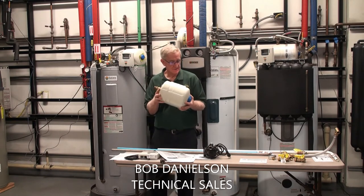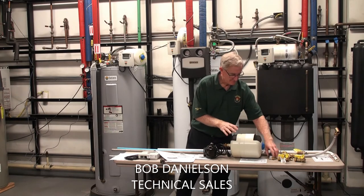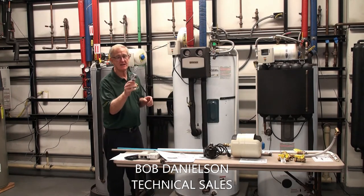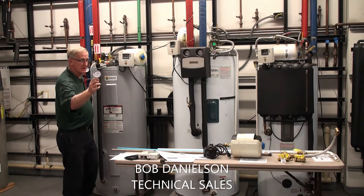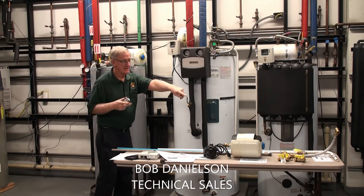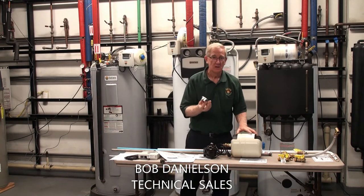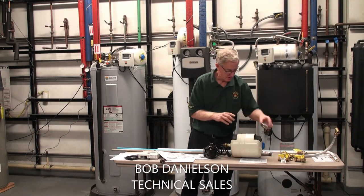This is all included with the system. Along with the expansion tank comes a pressure gauge located right here. That's the little pressure gauge that tells you what your city pressure is. The tank would then be pressurized by the installer with air to match the city water pressure.